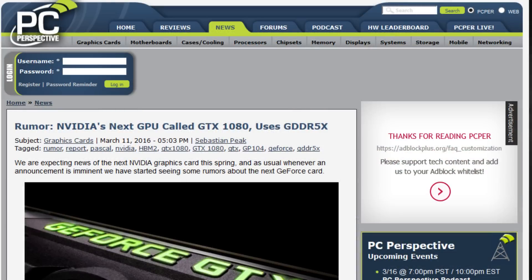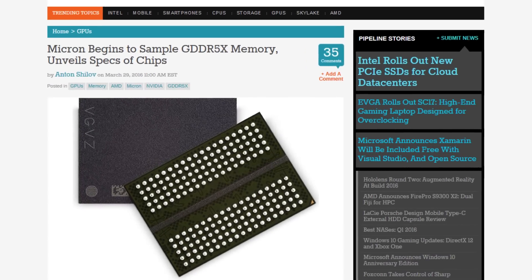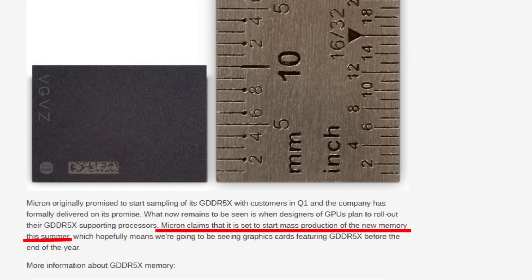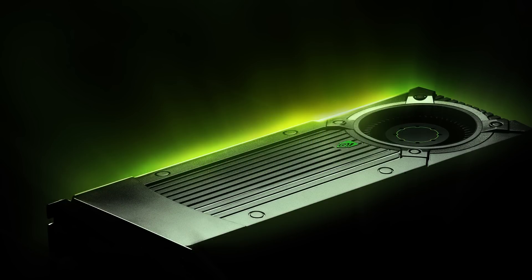There was also a rumor that they were going to use GDDR5X, but at the moment we got a rumor from Micron suggesting that GDDR5X mass production is going to start in summer of 2016 — meaning it would be past the rumored launch of the GTX 1080 and 1070, which according to those previous rumors is going to be by the end of April and May.